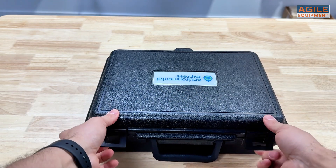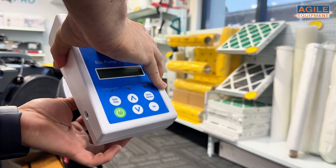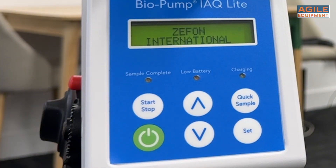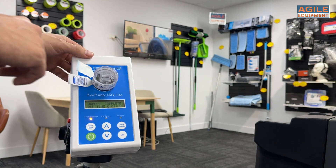One of the best things about the Biopump IAQ Lite is just how easy it is to use. For optimal results, mount the pump on a tripod, switch it on, attach the sample cassette, and press the quick test button. In just five minutes, you'll have an air sample.